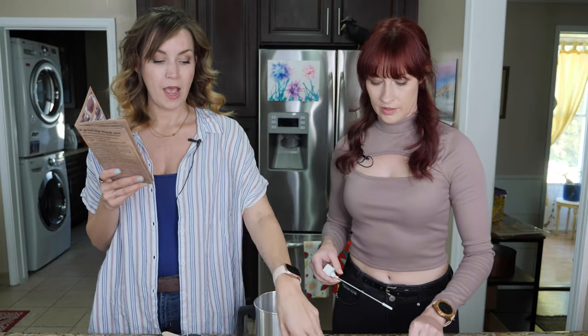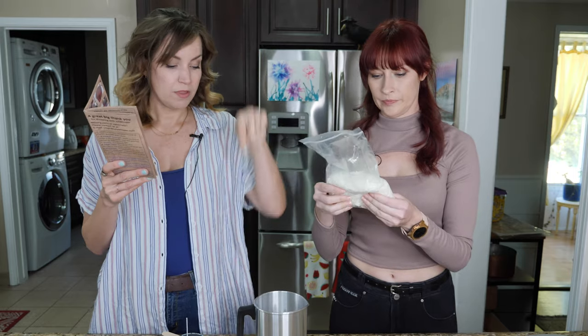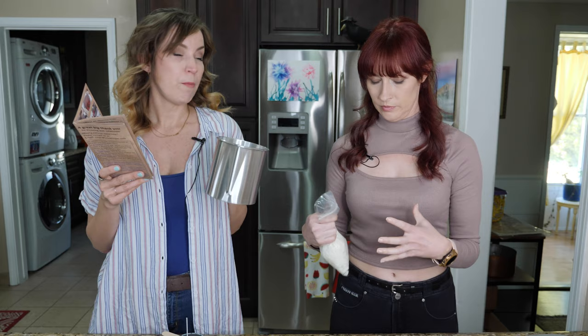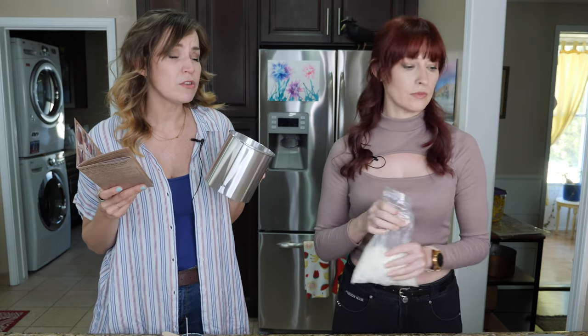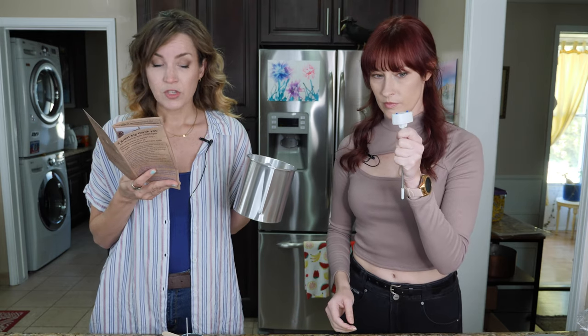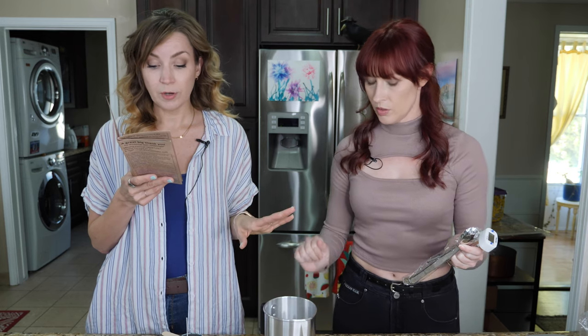Step two: we're going to melt the wax. One bag of soy wax into this pitcher that came with it. We're going to put this into a pot of water, making a double boiler. We're going to melt it down to 185 degrees Fahrenheit, stirring it to help it melt. We reach that heat and then we set it aside and let it cool a little bit.